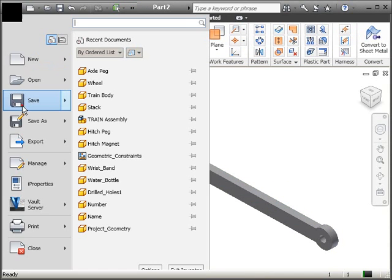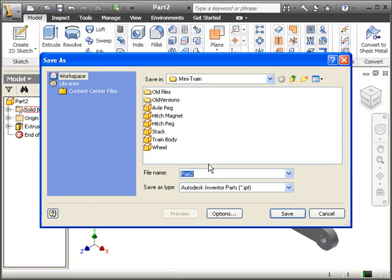Make sure that you save. We're going to go ahead and save this as Linkage Arm. Save it.